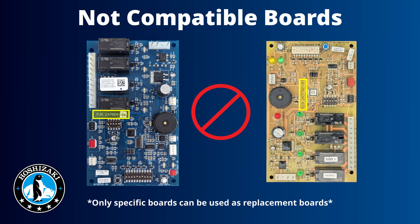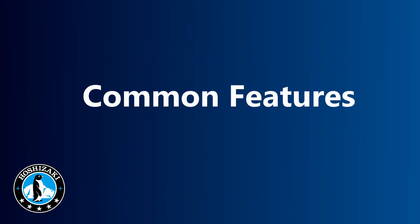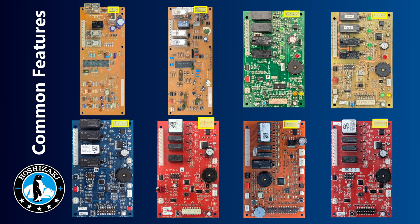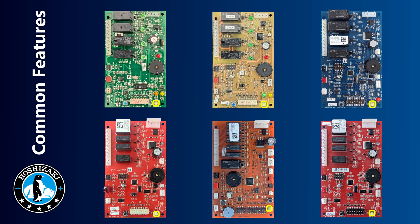Pay attention to your board part numbers when buying a replacement board and refer to the unit's parts manual for the correct part number. Now let's review some common features between the control boards, excluding the A and B boards and the original H board due to their different layouts. Since the C board, the K2 connector supplies low voltage to the control board from the transformer, the K1 connector carries 110 volts to the different relays, the K3 connector is where you plug in the thermistor, and the black K5 connector is used to plug in the float switch.